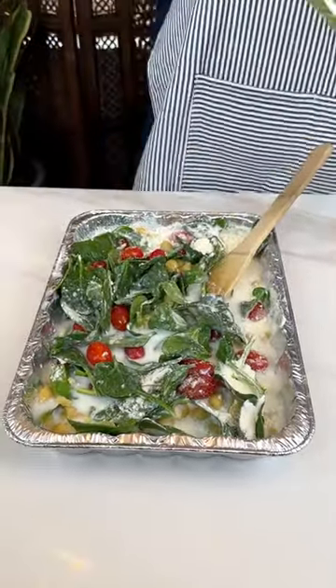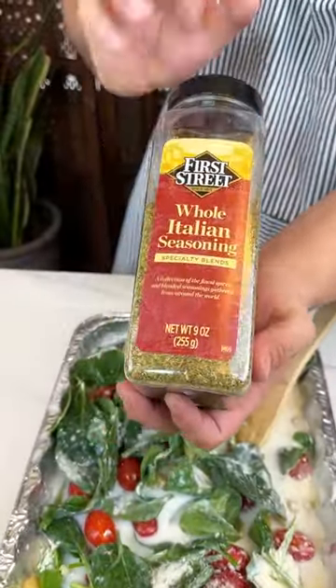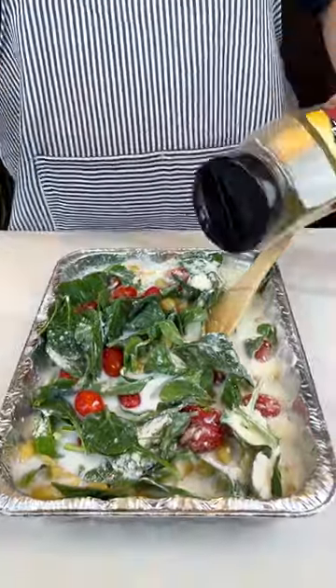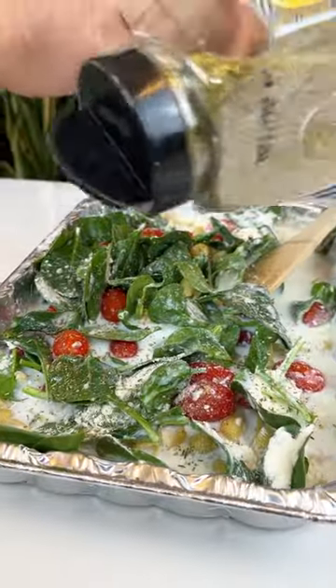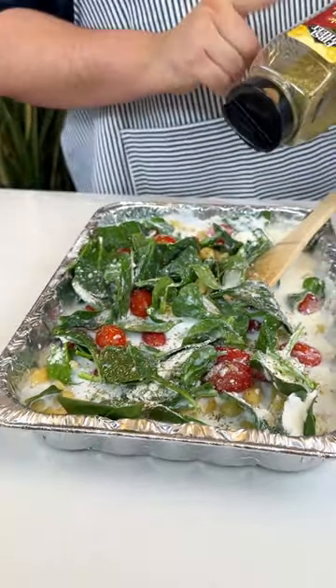Next up, I have some whole Italian seasoning. I don't want to just shake that — since there's pasta, that automatically makes it Italian.